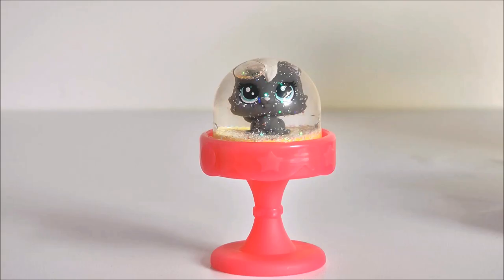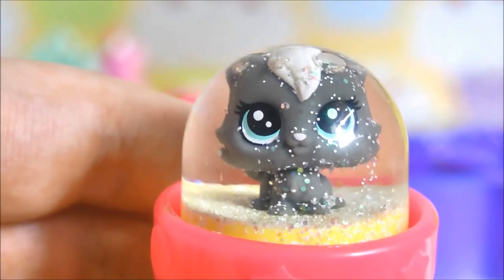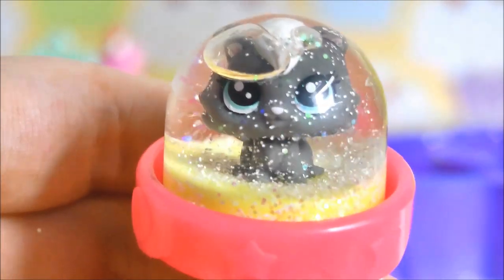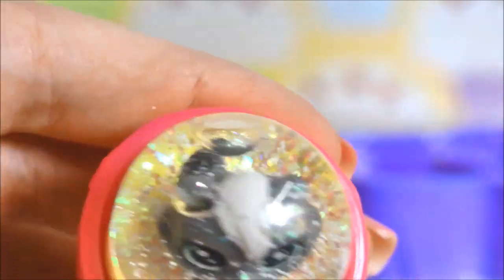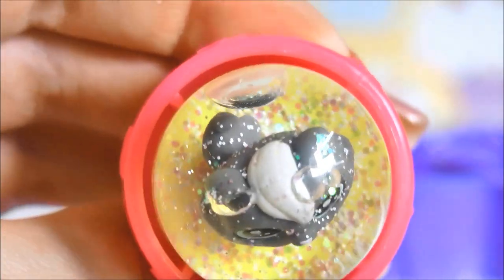Let's give it a shake! Here we go guys, the moment we've all been waiting for — the shake! Woo! How awesome is that? Look at all those sparkles!